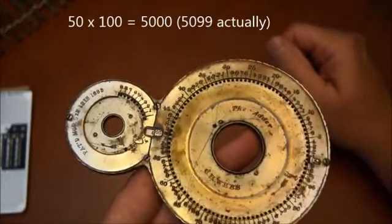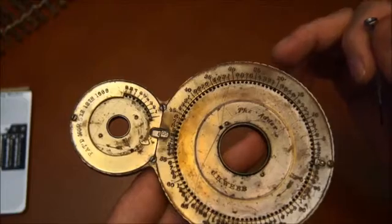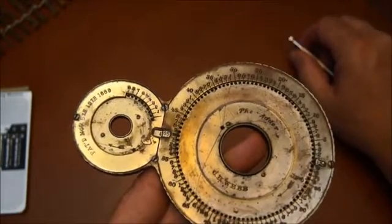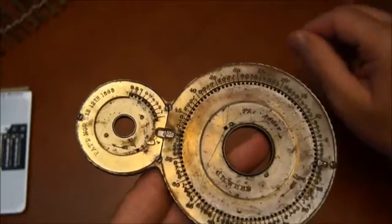You can add numbers up to 50 times 100, so that's 5000. I think the idea was that this was used to add dollars, and at that time, 5000 dollars was a big amount.